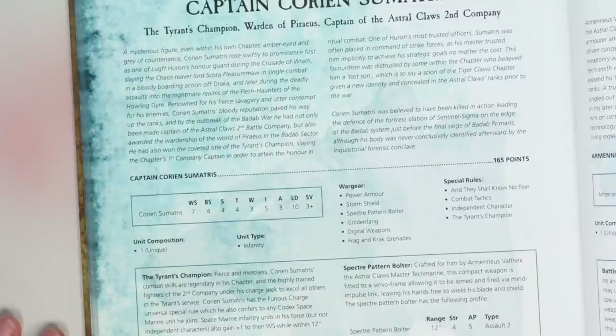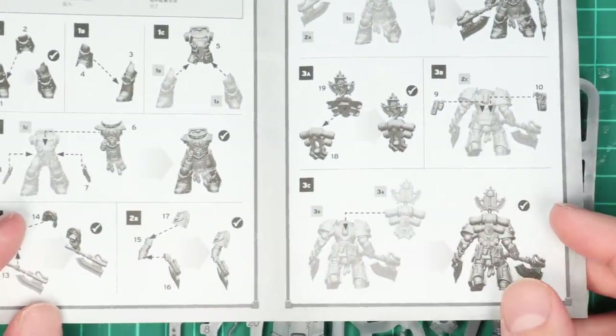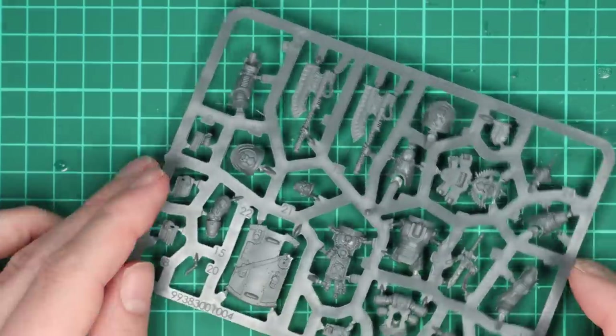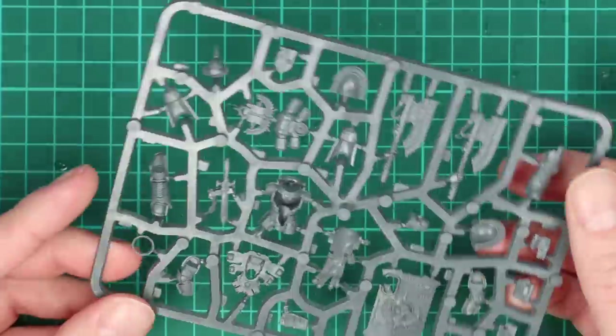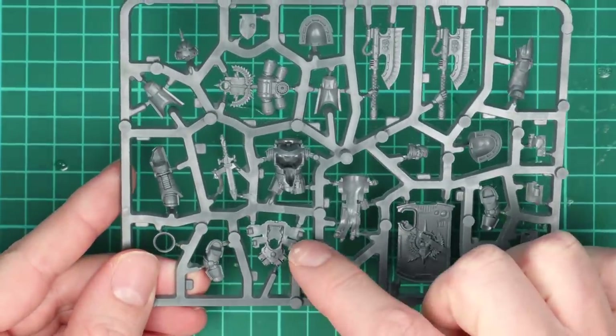When Games Workshop sent us through the Fafnir Ran miniature, I thought rather than paint him up as an Imperial Fist — which I think we're going to see a lot of — I'm a little bit burnt out on fists after painting them for various people. I thought maybe I'd make him into an Executioner, but again I think a lot of people are going to do that. So I thought perhaps I'd try and use him to create Corian Simatris.